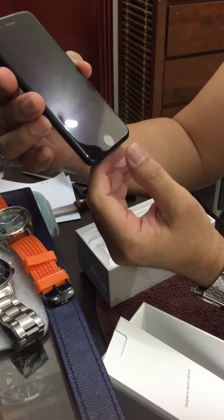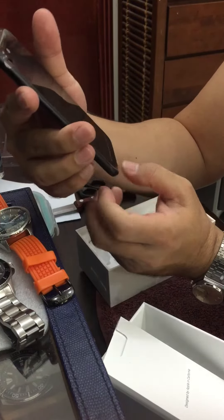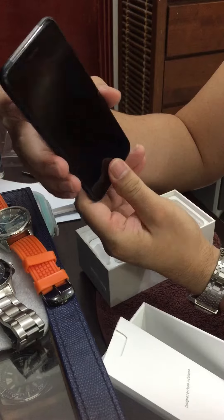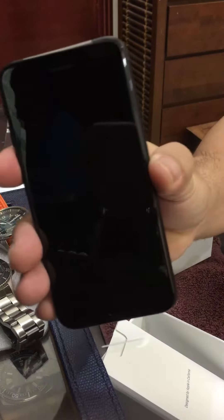So this is the phone. I wanted a red but somebody took it, so I had no choice but to go with this black.